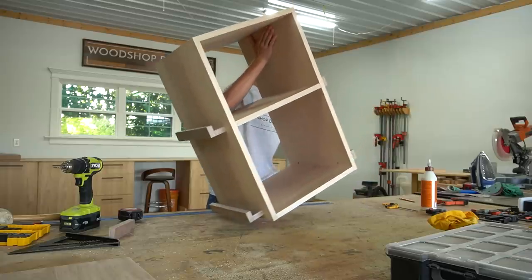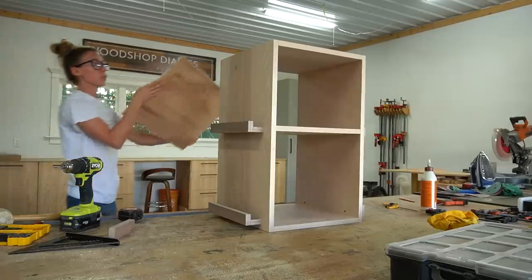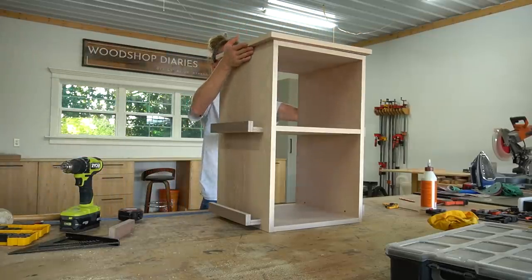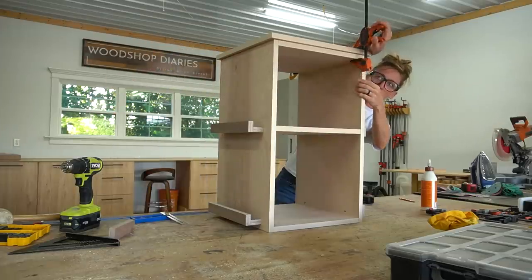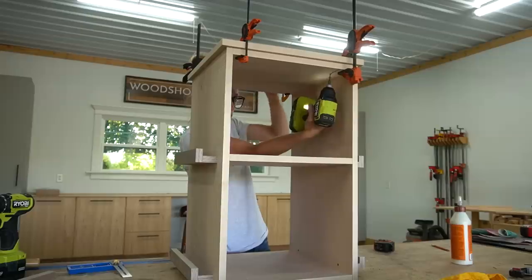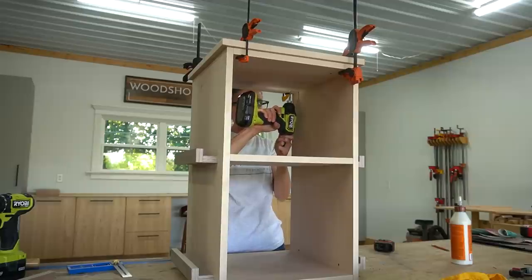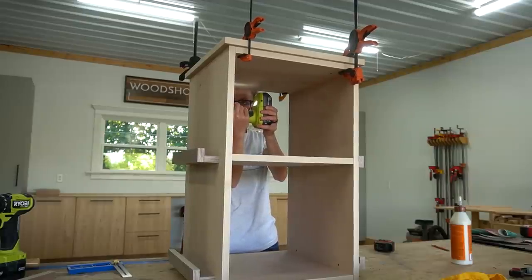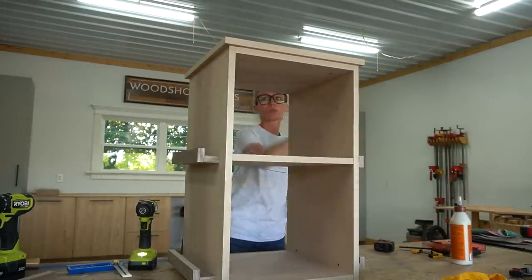Now the bookshelf portion of the project is almost finished except for the top. I placed the top panel on the box and centered it on all sides, then secured it with one and a quarter inch wood screws from the bottom side. And with that, the top is complete and I moved on to building the base.